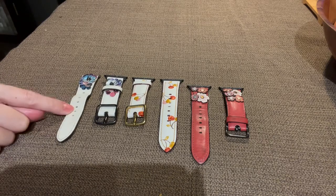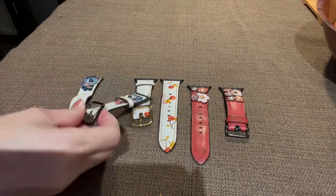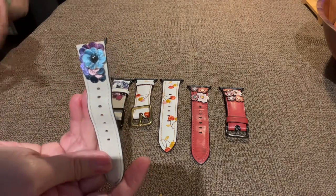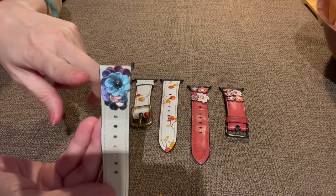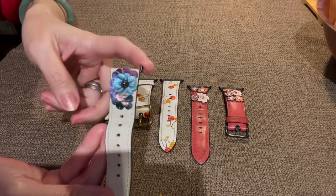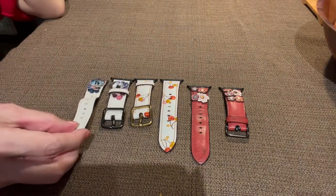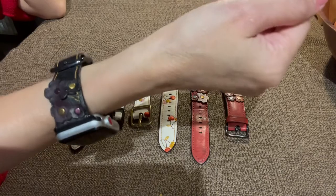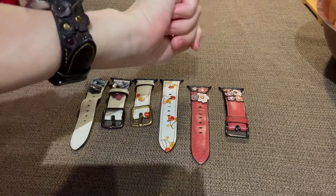Then I changed to the sequins one. Unfortunately, I only wore the sequins for a few months but the hardware broke — it's not as sturdy as the red one. I'm not sure if it's a different production run or if the quality is different, but it broke already. After the blue sequins I moved to the black one, and I've been wearing this for a few months and it still looks good.